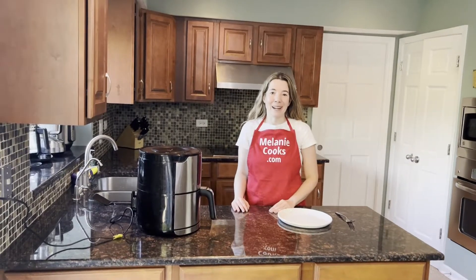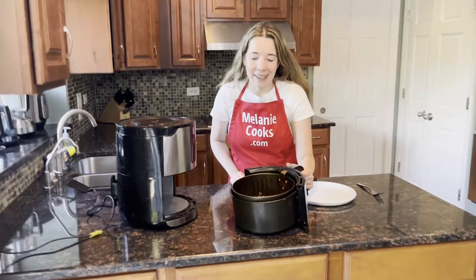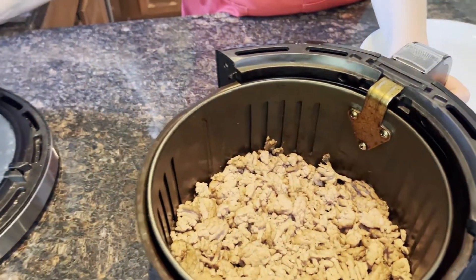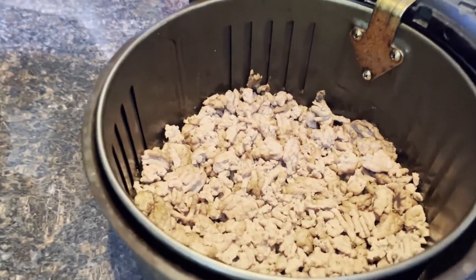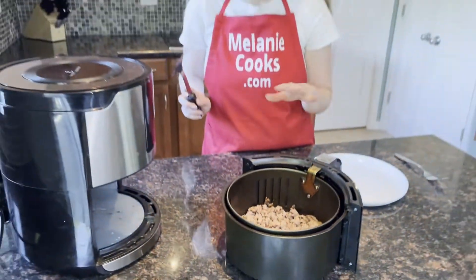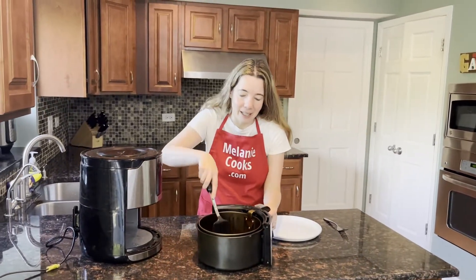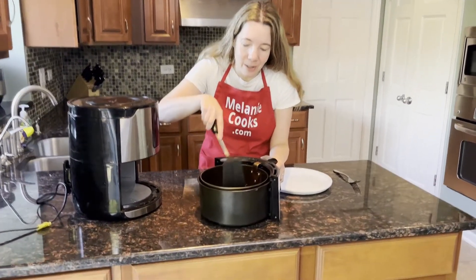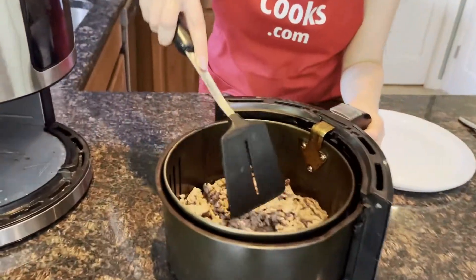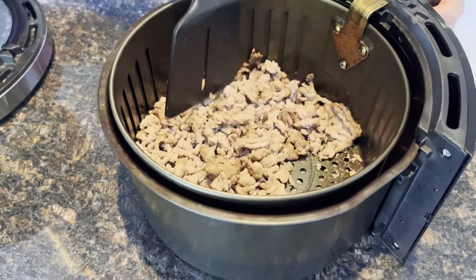Now the air fryer is done cooking, so let's take a look. Look at this ground turkey — it looks amazing, so nicely browned and perfectly cooked. Just make sure it's fully cooked. Using a clean spatula, take a look to make sure no turkey is pink. It needs to be fully cooked, all browned.